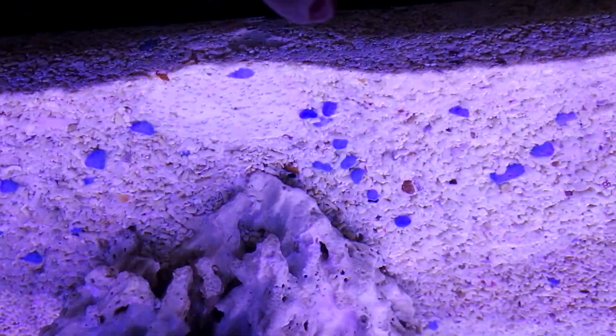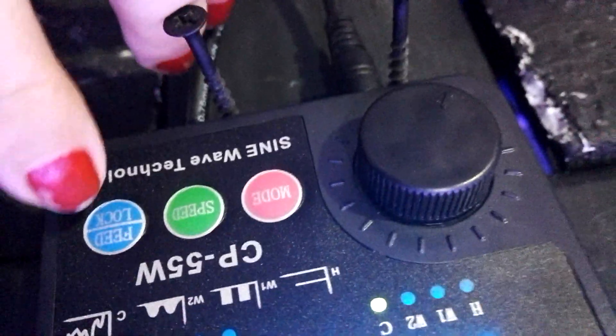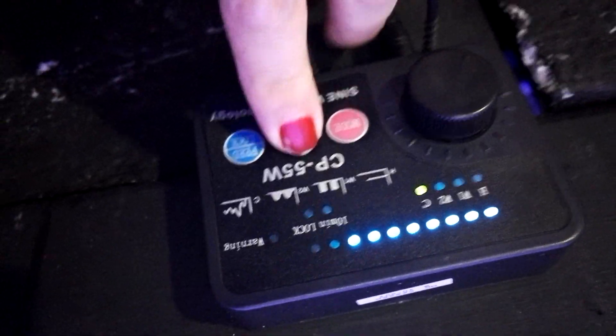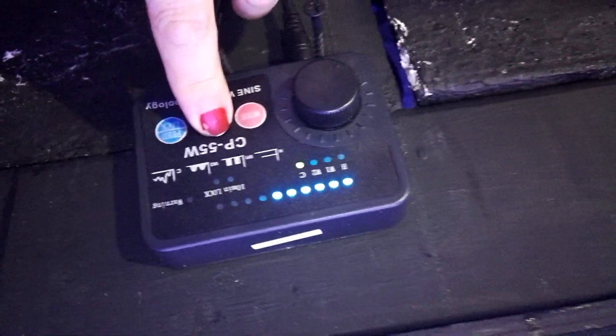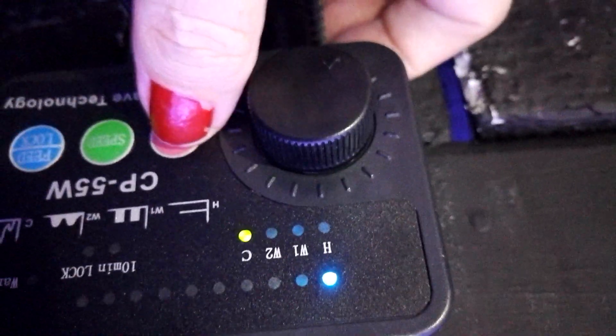But still in the middle there is a lot of movement. Okay, finally I have to mention the feed button. You push this button and then the pump stops for 10 minutes, and then starts again — so you can feed your fish. But I'm going to put the pump back to W1, which is the setting I use during the day.